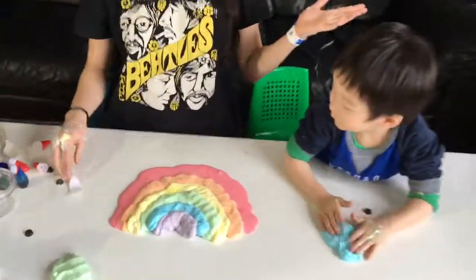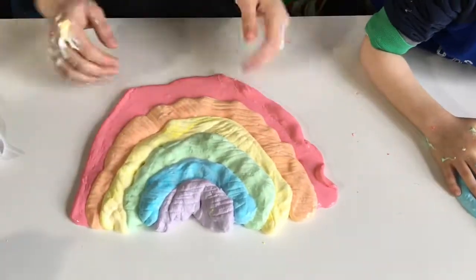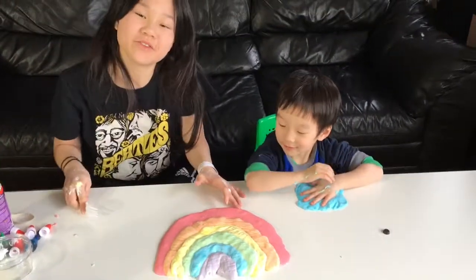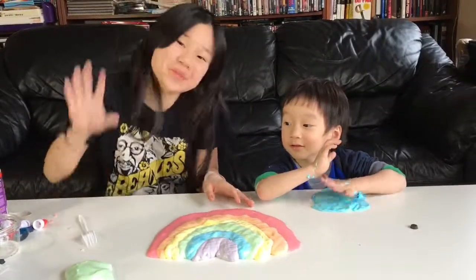And that is a rainbow! You made it, Jack. I made it! Jack, do you like the rainbow? Yes, it's very nice. If you guys like the video and the rainbow, please subscribe and like the video. Bye!